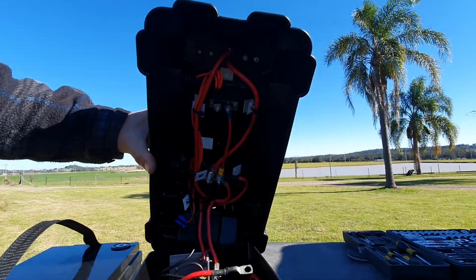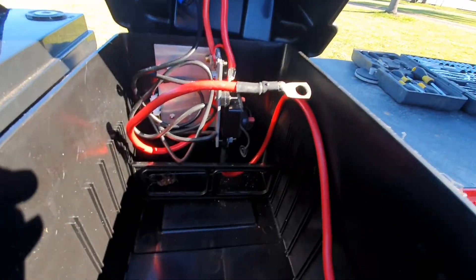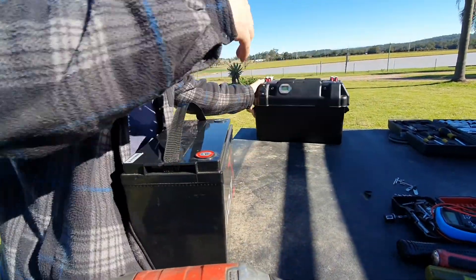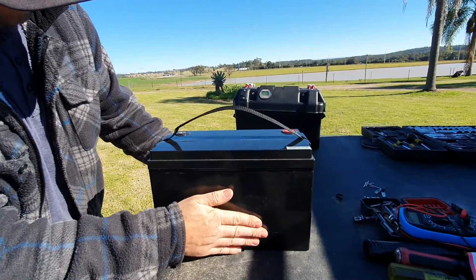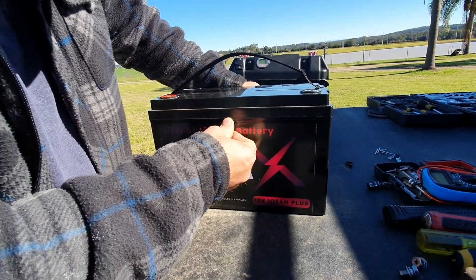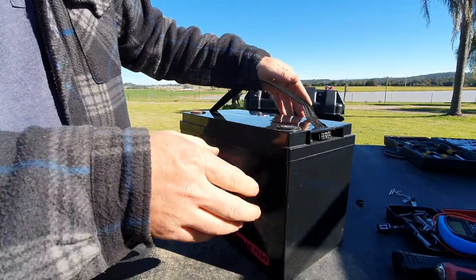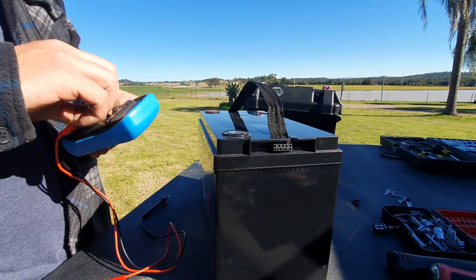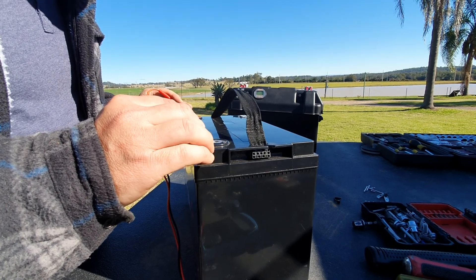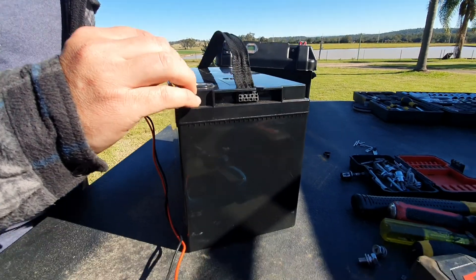That's the inside of the box there. There's a cockroach in there. That's some 3D printed blocks done up. It doesn't look bloated or anything. That's a little bit loose there. I'll be able to get it off like that. I'll just check these bolts again.